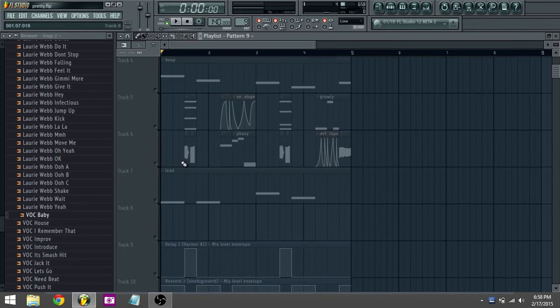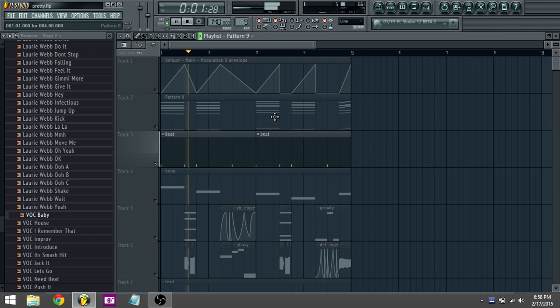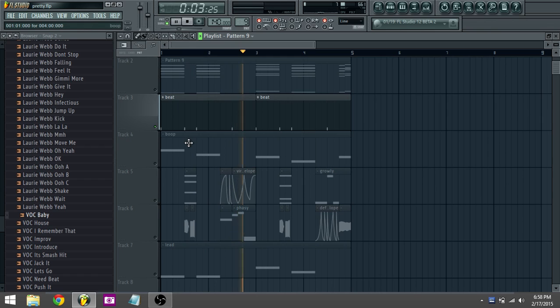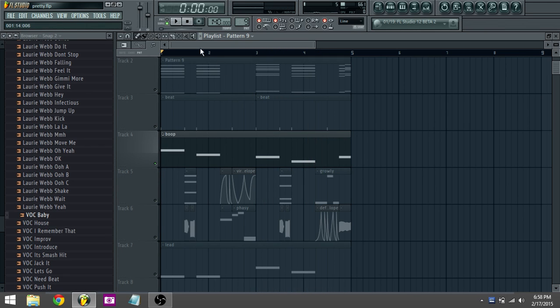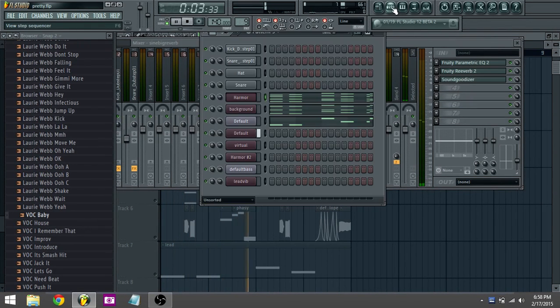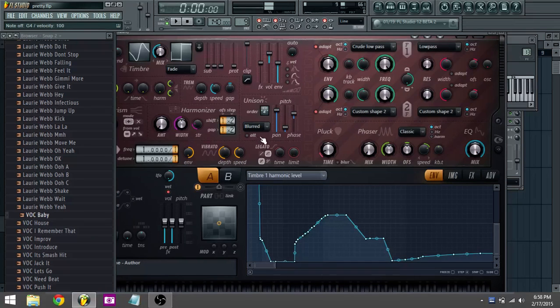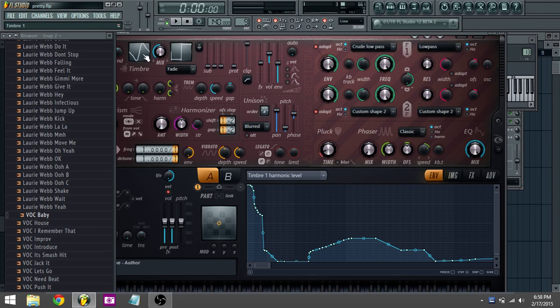That's the chords. Got the beat — pretty normal beat. And we've got the boop. It's a weird sound wave. I went into the timbre — the harmonic level.